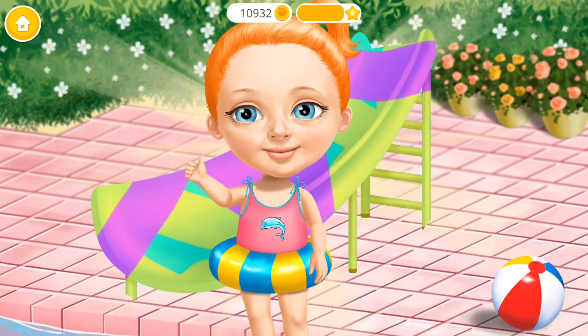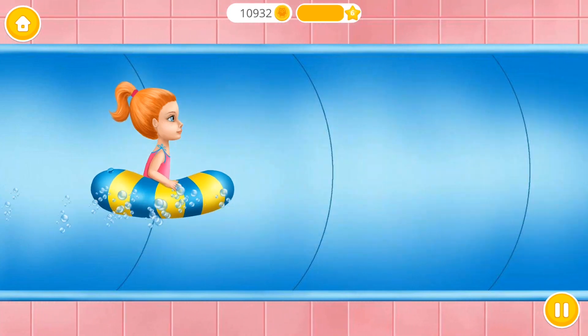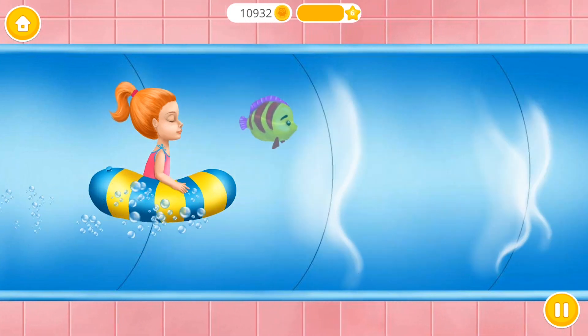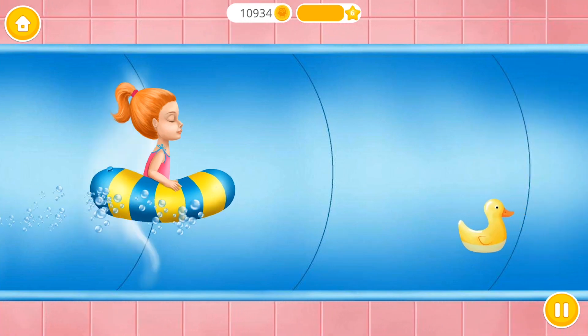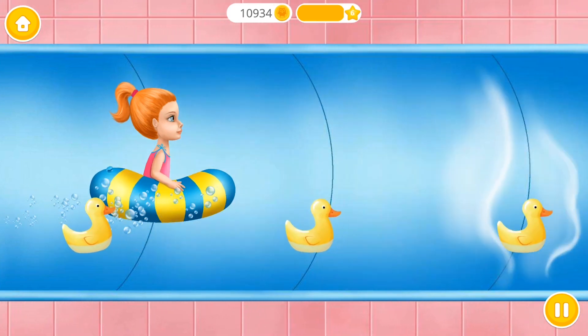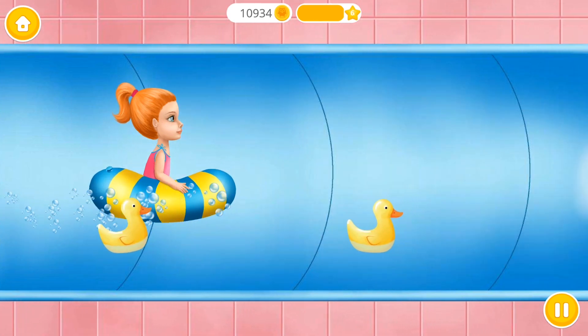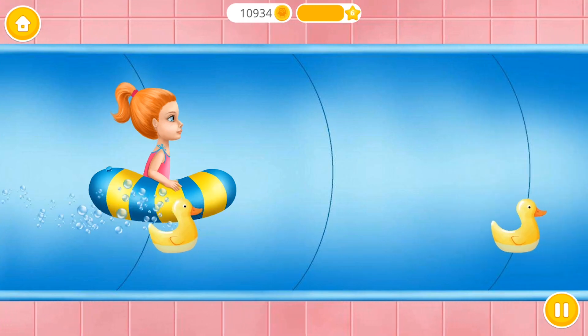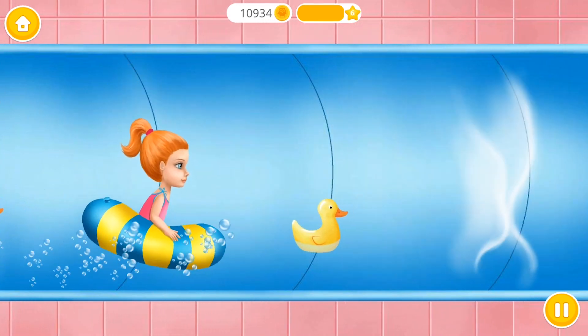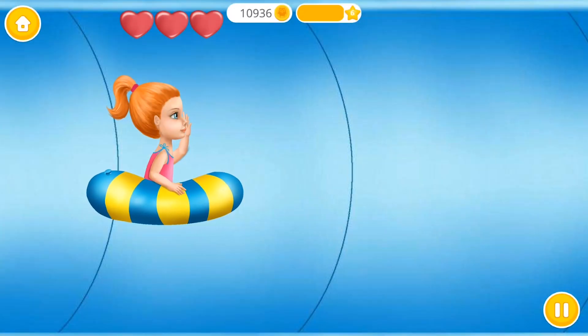Very nice, you did a great job! Tap and hold to go up, release to go down. Yes, it's getting harder!